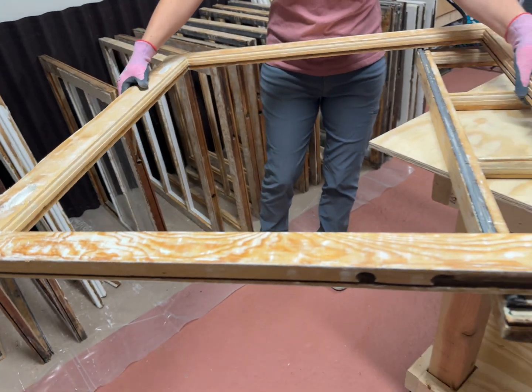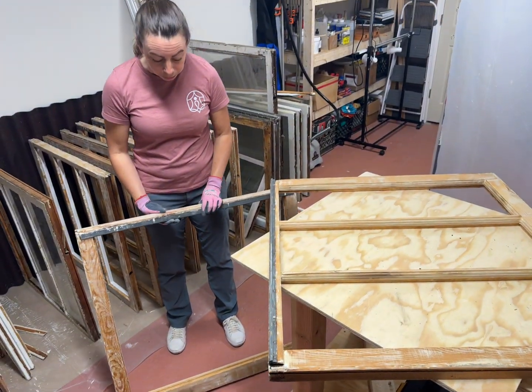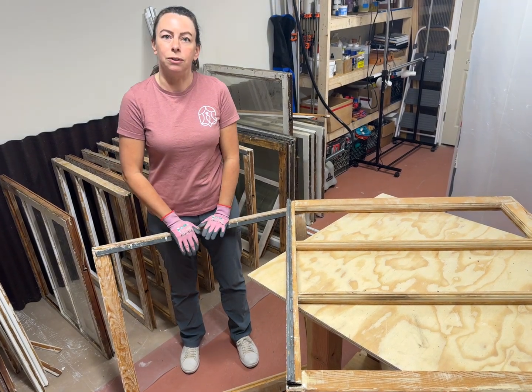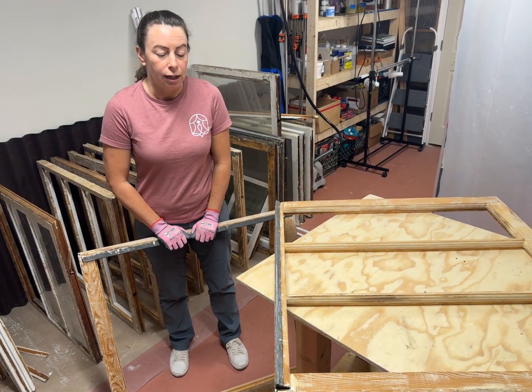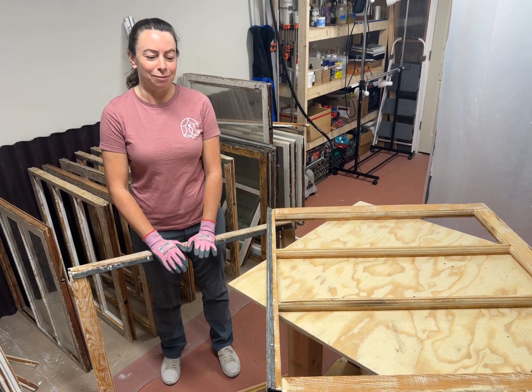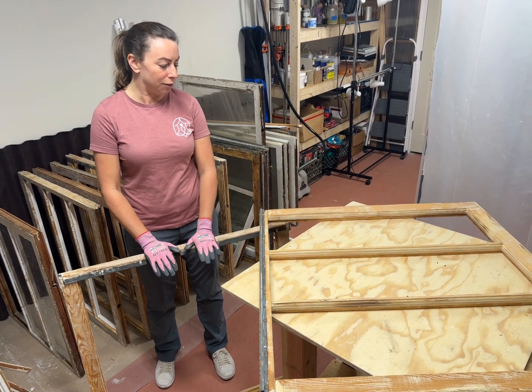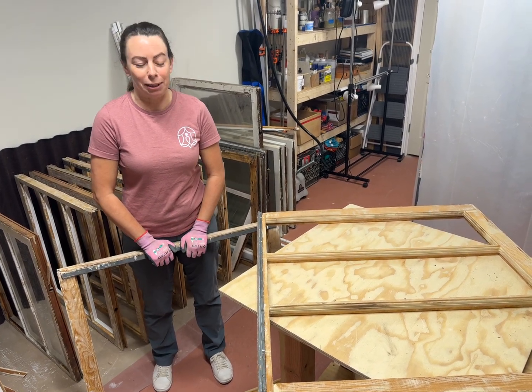That's what that's for — that's for the weatherstripping. This was an old system used on some windows, but actually it's still used — this is something that a lot of window restorers love using. Personally, I hate it. It's impossible to get out; you bend it, it's really challenging to get back in, and it also gums up the sash in my opinion.